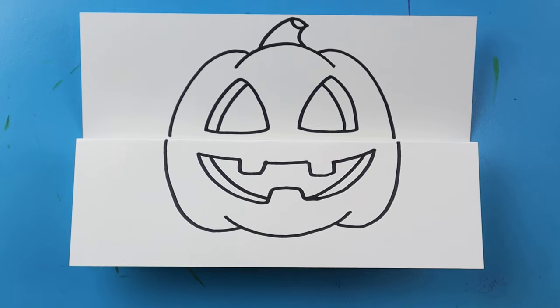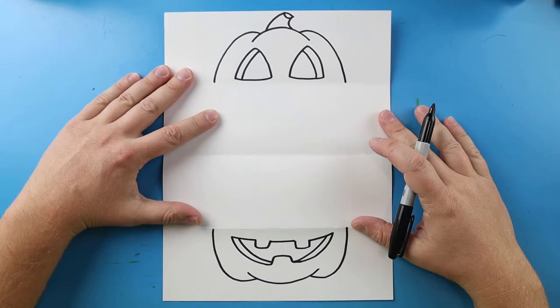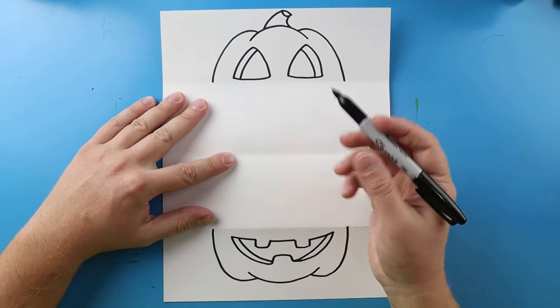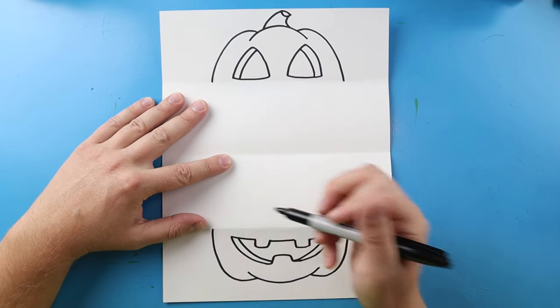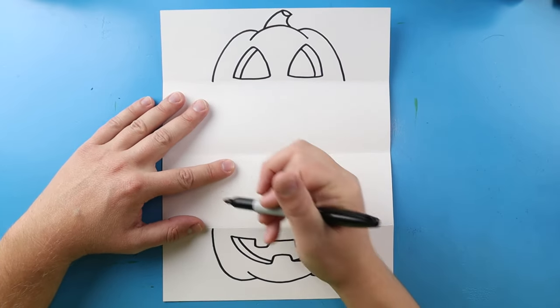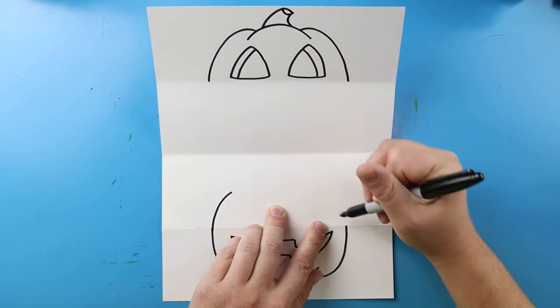Now once we have this part of our jack-o-lantern, we want to open it up and draw the inside. Once it's open we have two halves, and we're going to turn this into a bunch of different jack-o-lanterns. Let's start with this big one down here — I'm going to begin by drawing this line up.